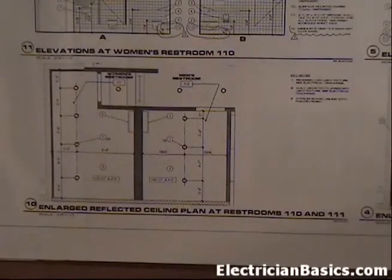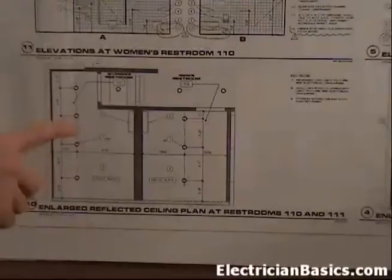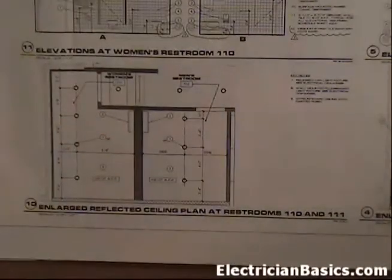That means from our panel when we pull our home run, the first junction box must either be to the switch or to a junction box out here so you can have accessibility to it. When you run conduit, you can't have more than 360 degrees in a run without having another point of accessibility like a junction box or a conduit body. As you go through the plans, this hard lid ceiling will be pointed out in other places - get used to the idea that you're going to have redundancy, and start thinking about accessibility. That concludes sheet A5.1 for us.